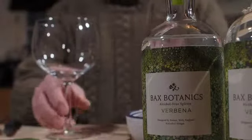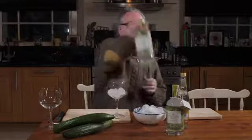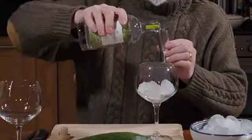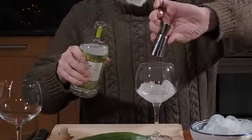We'll start off with some ice into the bottom of the glass, and then a little jigger of the Bax Botanics verbena — that's 50ml into there, which gives you a nice sized drink.